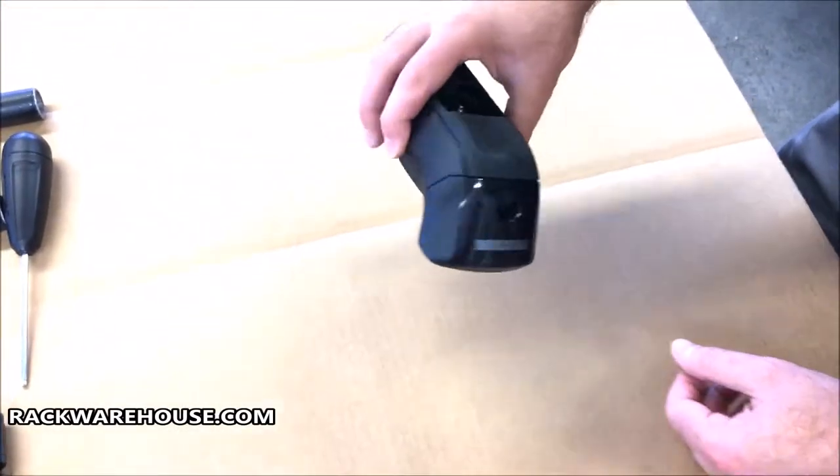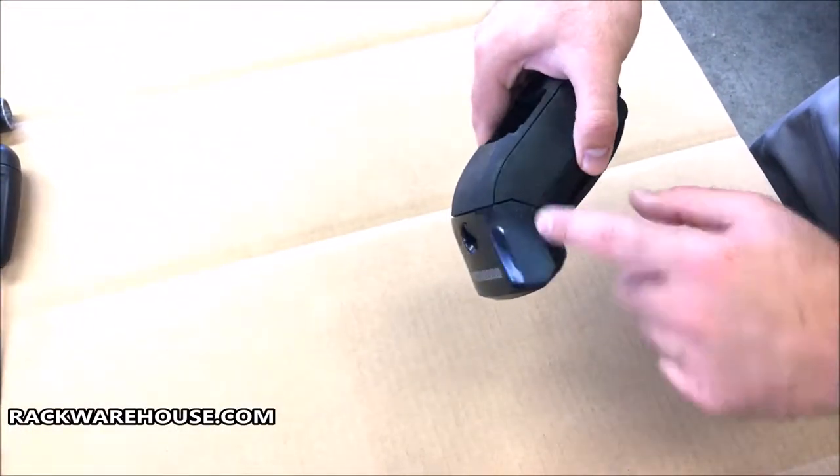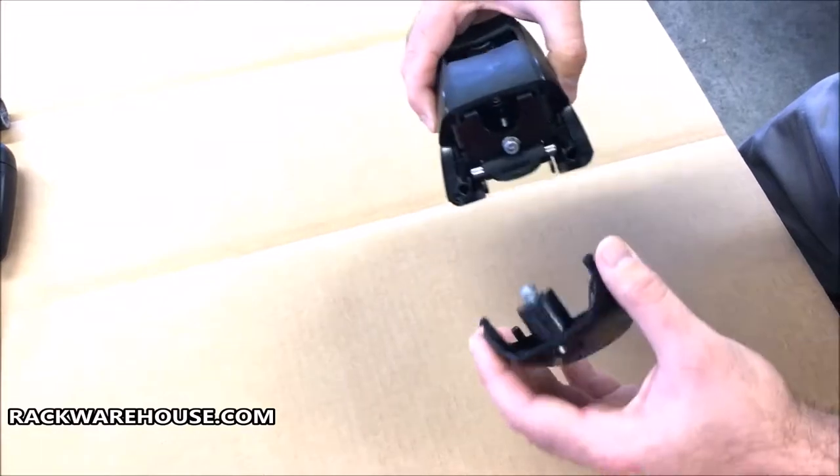Begin by removing the cover from the Timberline Tower. Simply pinch the grip points simultaneously and pull off the cover.